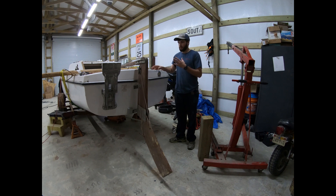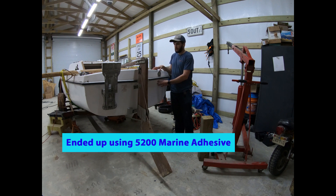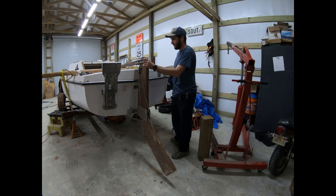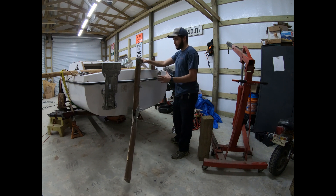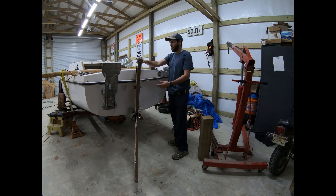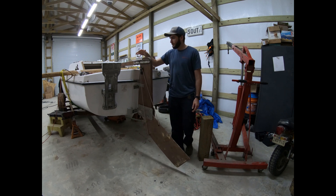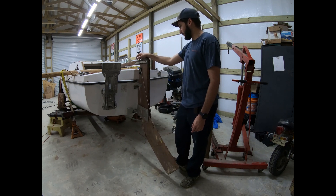Once all that's constructed, we'll glue it to the transom using epoxy resin. Once it's set up, the transom should be much, much stiffer and we shouldn't have the deflection we're seeing here, which is worrisome because under hard sailing the transom may flex enough to actually cause cracking and let water into the hull. So I want to try to avoid that as much as possible. Anyway, we'll get started and see what we can knock out.